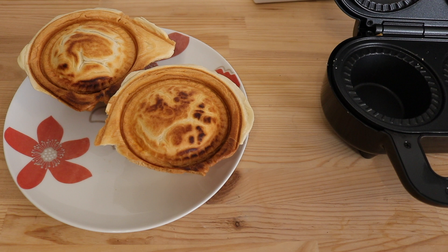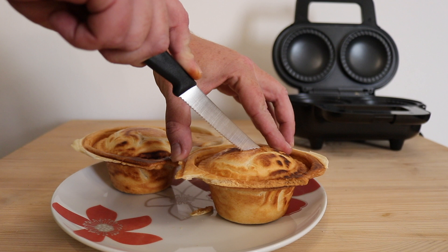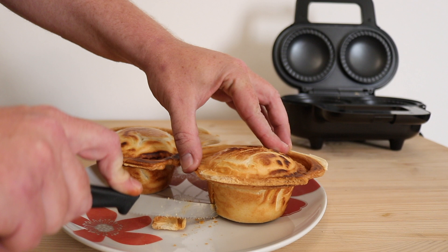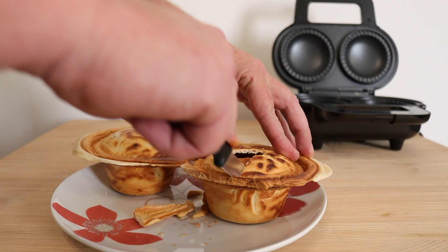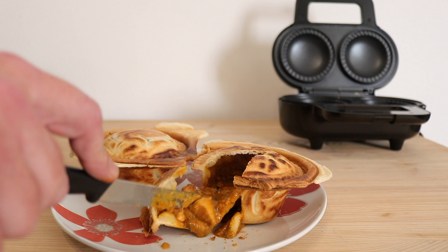They've had a few minutes to cool down now. So let's do what all good chefs do and cut into the pie and see how it looks. The pastry is nice and crispy — I used puff pastry for this, though you can use shortcrust pastry if you wish. That's cooked brilliantly. Some nice big curry chicken in there. That's ace — that's done the trick.